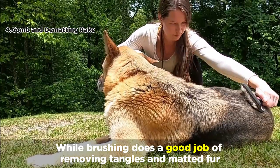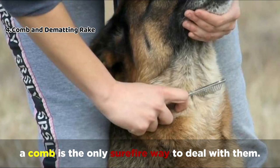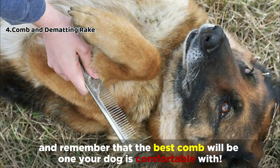While brushing does a good job of removing tangles and matted fur, a comb is the only surefire way to deal with them. Combs help to keep your pet's hair smooth and silky at all times, and remember that the best comb will be one your dog is comfortable with.